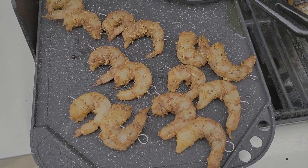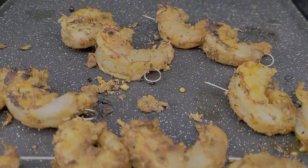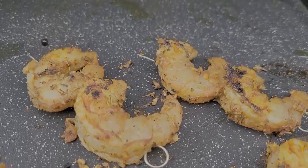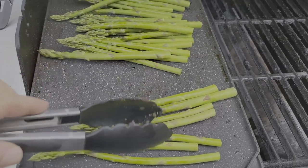For the Cajun shrimp, I simply shelled, seasoned, and seared. I grilled the asparagus with salt, pepper, and some olive oil.